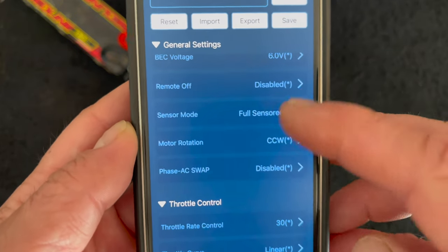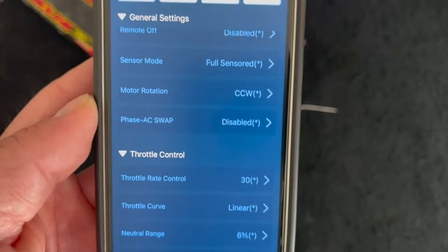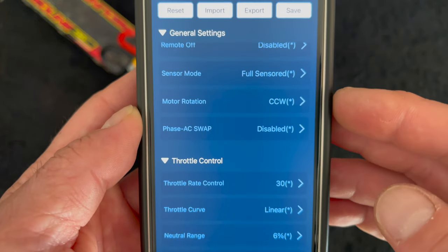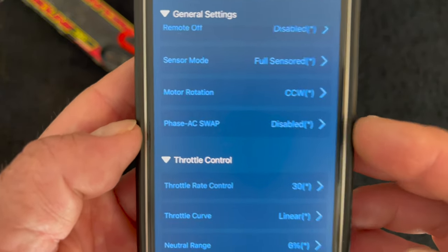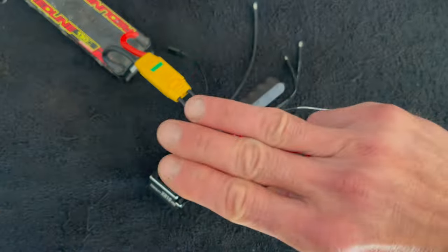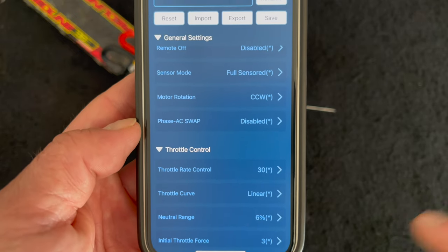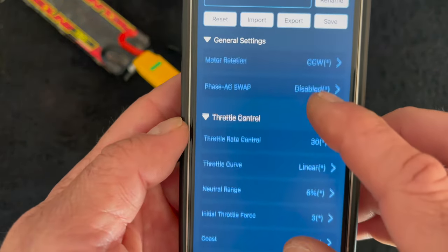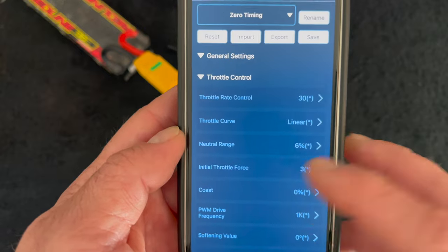There is a sensor mode - for a full sensor setup if you have a Hobbywing motor with nice clean sensors you can run that; if you've got a questionable motor or sensorless motor you can run it in hybrid mode. Motor rotation: if when you give your vehicle throttle the wheels run backwards, this is the place to fix that. In a sensored speed control you cannot just switch the wires to correct direction, and you don't want to run reverse as forward because then you don't get brakes. Motor rotation allows you to make the motor spin the opposite direction when you give it throttle. Phase AC swap is regards to the wires on the motor - this allows you to switch the designation of the speed control's A and C so you can get the motor wired neatly.